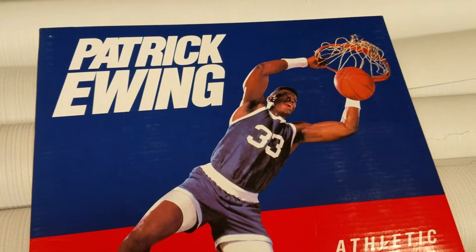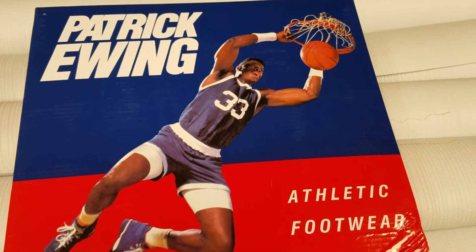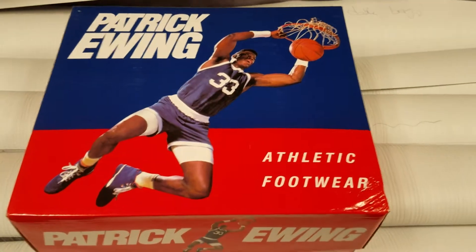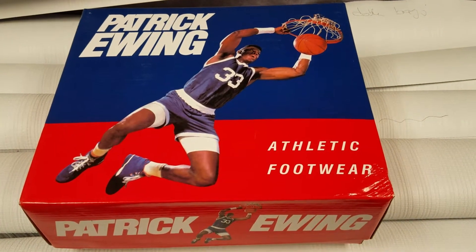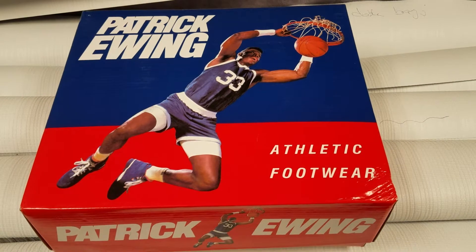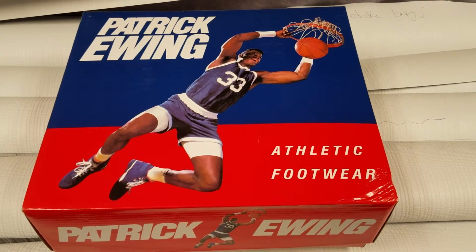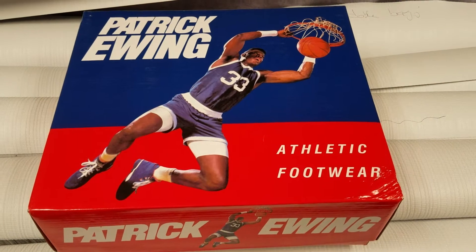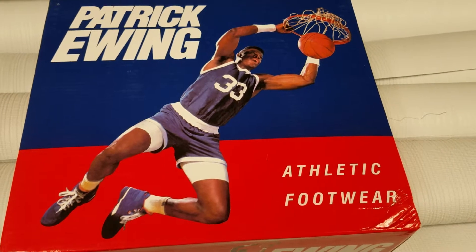Big Pat used to play for the New York Knicks — center, legendary Patrick Ewing. Played alongside John Starks and the whole crew: Anthony Mason, Charles Oakley, a bunch of guys. This guy right here never won a championship though.